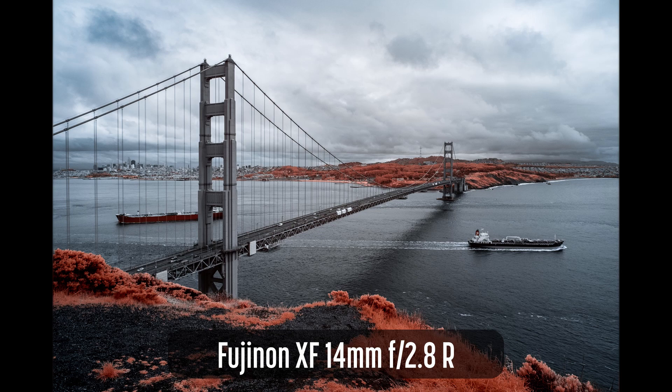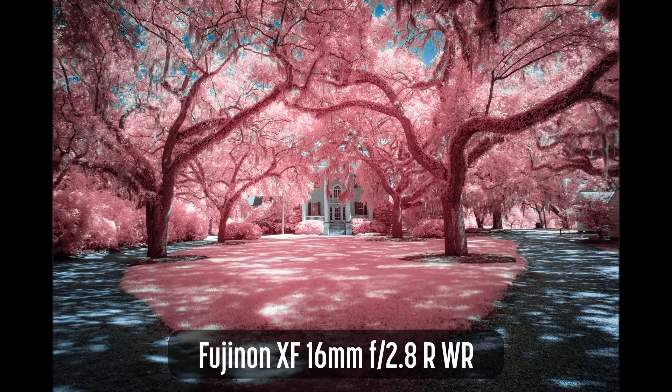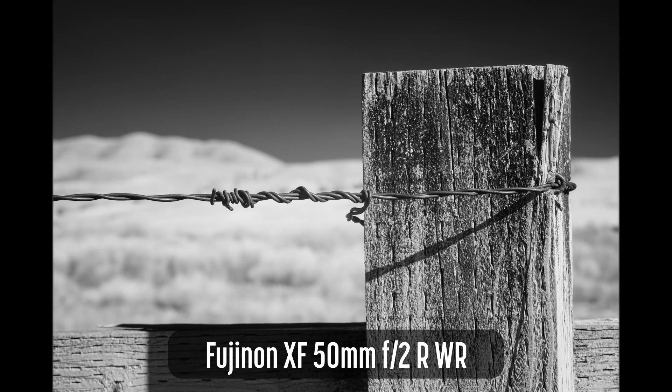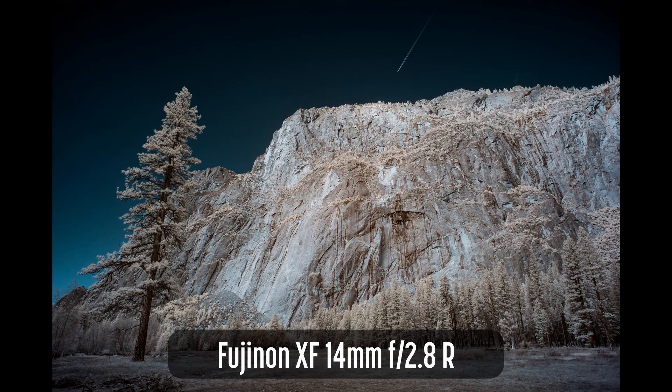Those are my recommendations for Fuji X-mount lenses for infrared photography. There are links for the recommended lenses and test sources in the description below. Which X-mount lens do you use for infrared? Let me know in the comments below. In a future video, I'll cover vintage lenses mounted on Fujifilm cameras.